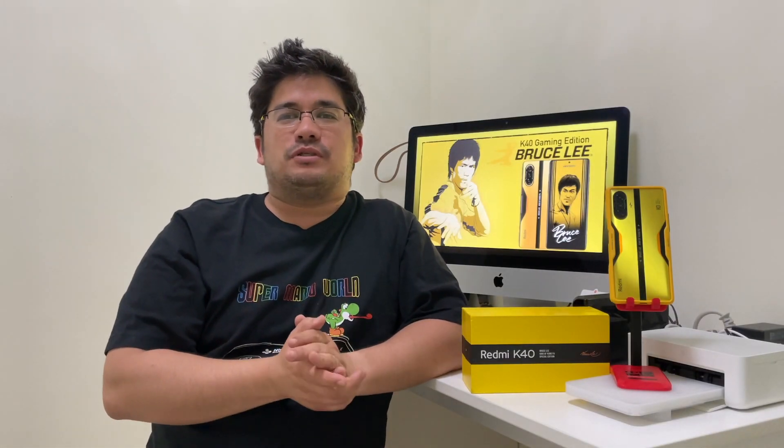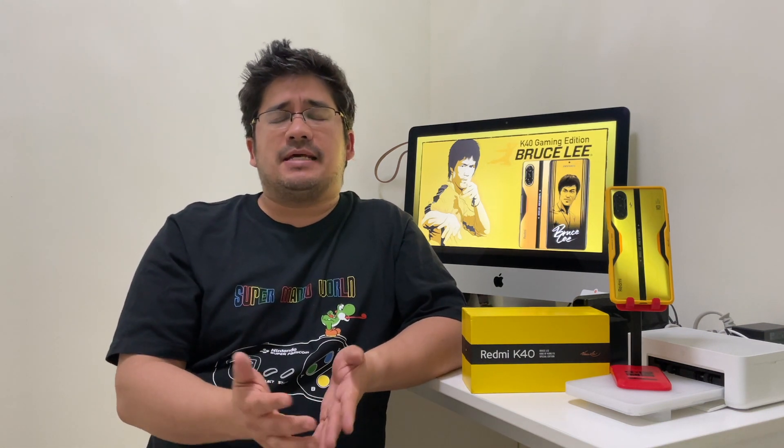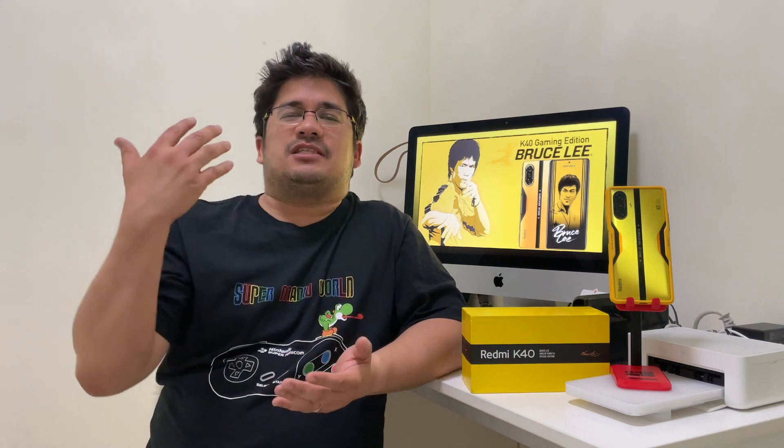With the Bruce Lee edition, it is maxed out on specs: 12 gigs of RAM, 256 gigs of storage, 120Hz refresh rate, 480Hz touch sampling rate, a 5,000mAh battery, and 67-watt fast charging. Now, there's no wireless charging and no IP certification, but sometimes you have to make trade-offs when lowering the budget of a gaming phone. It is packed with all the latest specs. It has a 64-megapixel main camera, an ultra-wide, and a third macro camera. We'll see how good the camera is in a later camera test.